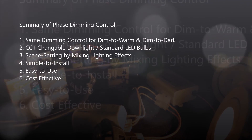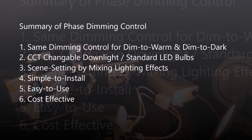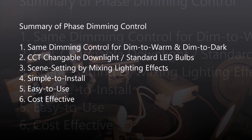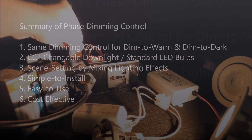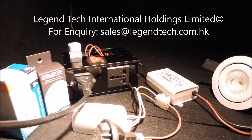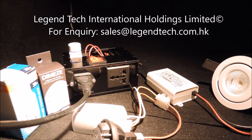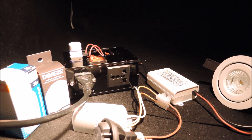In summary, we have demonstrated that the same dimming control can be used for mixing dim to warm and dim to dark. Standard LED light bulbs are also possible options to create different scenes or moods for a space to suit the needs. To learn more about our dimming technology and product benefits, please check out other videos in the series. Thank you for watching.